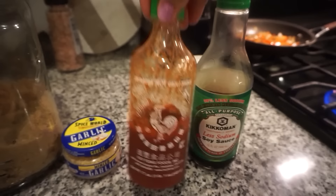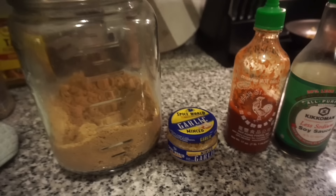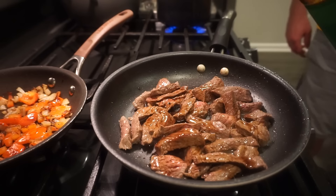To the steak we're going to add a little bit of soy sauce, some sriracha — if you don't like it too spicy you don't have to add that. I'm also going to do some garlic, a little pinch of brown sugar, and then at the end we'll finish it off with a little dash of sesame oil.